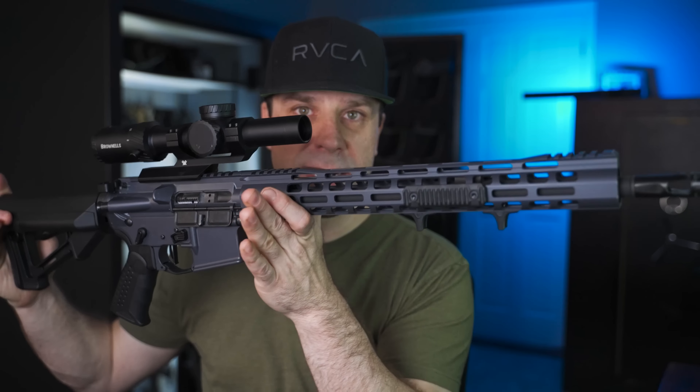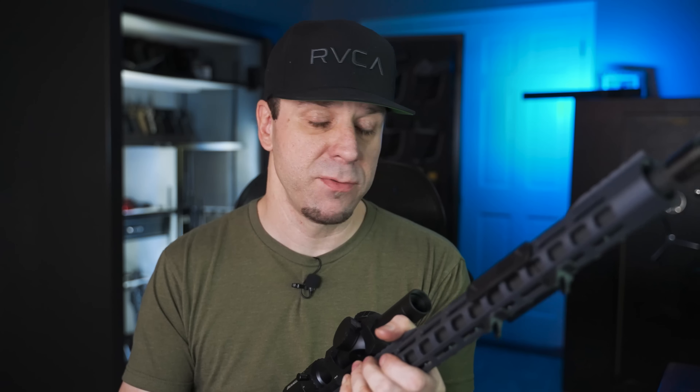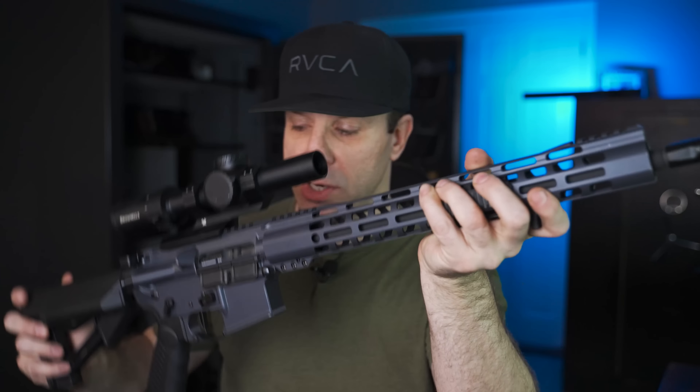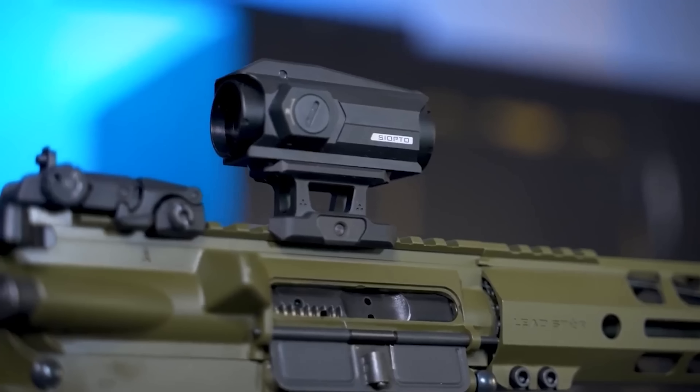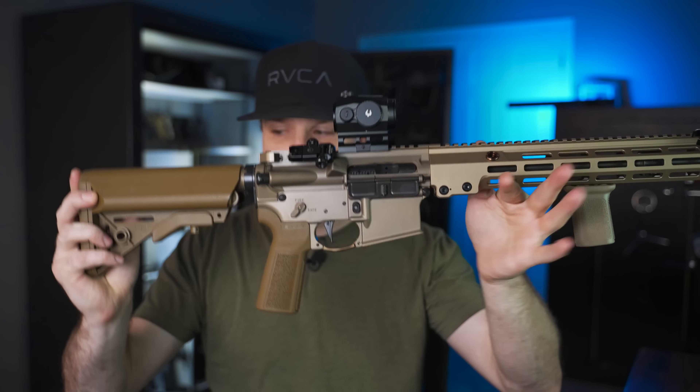So far this year we've reviewed quite a few different rifles. We reviewed this affordable one from Palmetto State Armory, and I made an entire video on how to make a cheap AR-15 feel more expensive. I also reviewed a lower mid-tier from Leadstar Arms, and about a week or two ago we reviewed the Geissele Super Duty. There's no way I can get through every single rifle made this year, but I want to get through some of the most popular brands and throw in some wild cards as well.